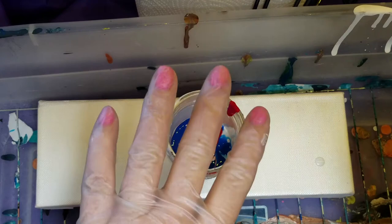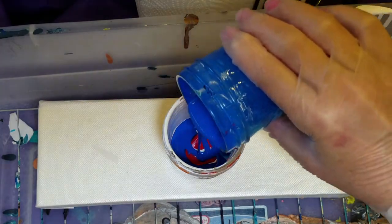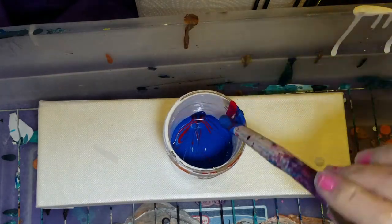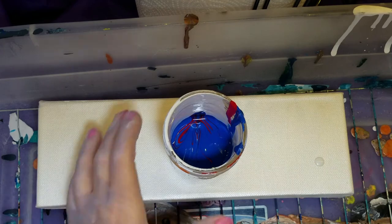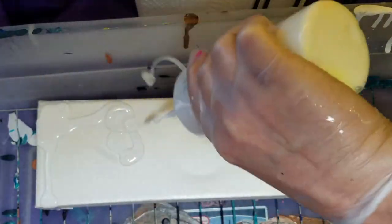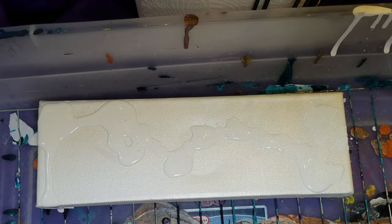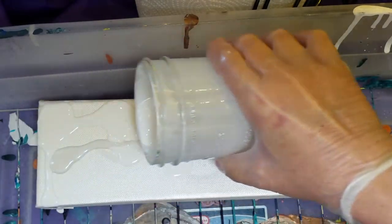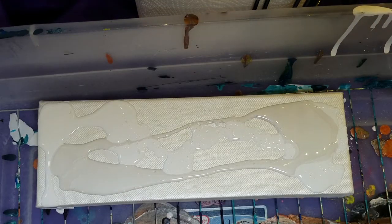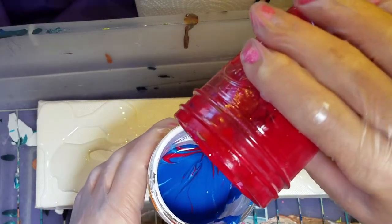But look, I remembered my gloves. Looking in there, I think it needs a little more red. Why not?